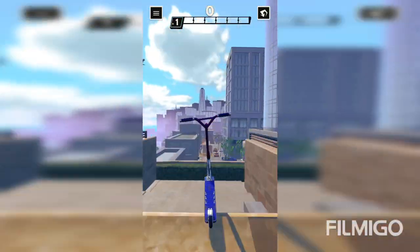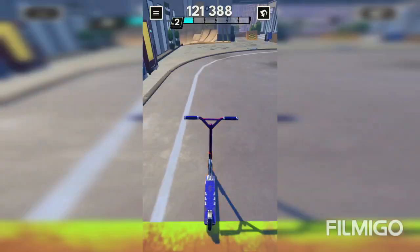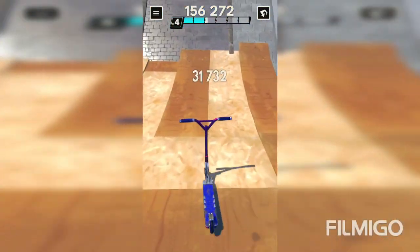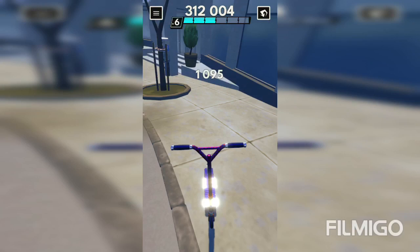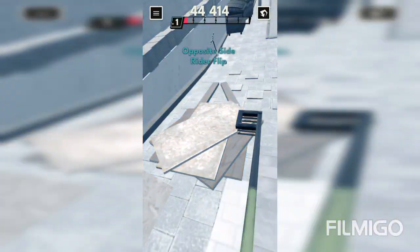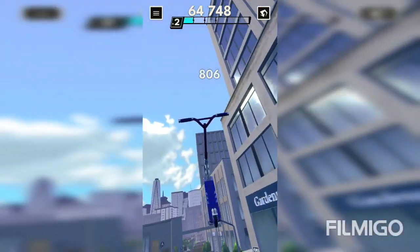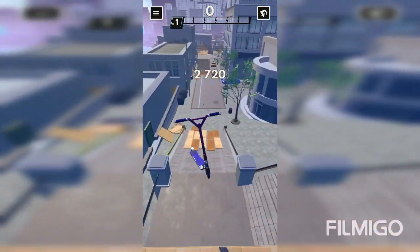I'm actually gonna try to do the whole thing without dying. The thing about this is I don't like doing fakies — that means you land backwards, which I don't like.